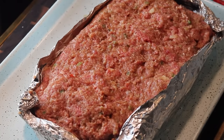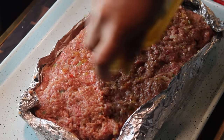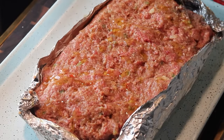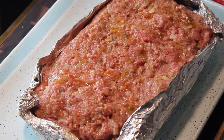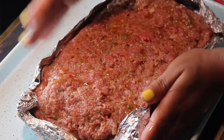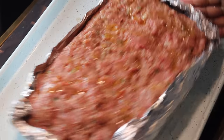We're going to bake this in a 350-degree oven for 45 to 55 minutes. Before you put it in, you can glaze it with a little olive oil just to get it nice and brown on top, but you don't have to do that. Make sure at about 45 minutes you check it so you don't overbake it.